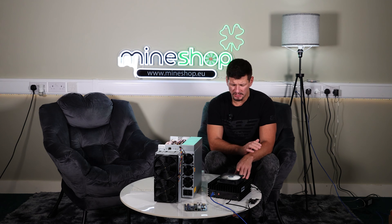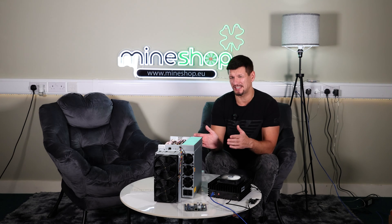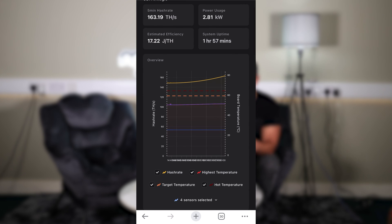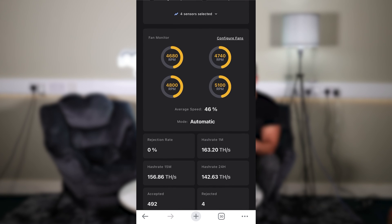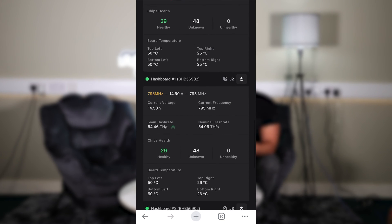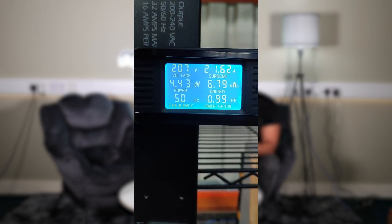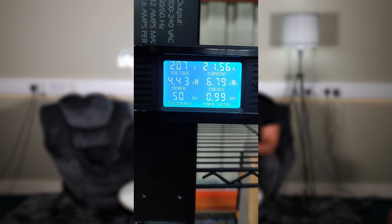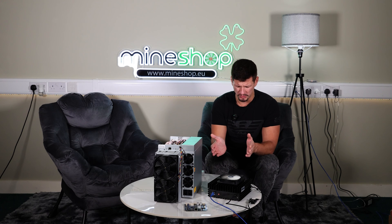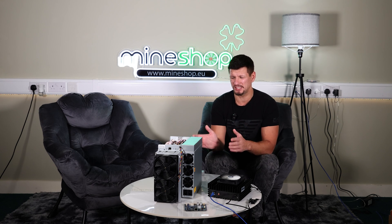We also tested the maximum performance — 164 tera hash for the 115 tera hash S19k Pro, and 170 tera hash for the S19k Pro 120 tera hash version. The overclock settings used were frequency 795 MHz and voltage 14.5 volts. The performance on this particular machine is 164 tera hash at 4,400 watts — I know the power supply is rated for 4,000 watts. The efficiency was 26.82 joules per tera hash, which is still quite good for that level of performance.